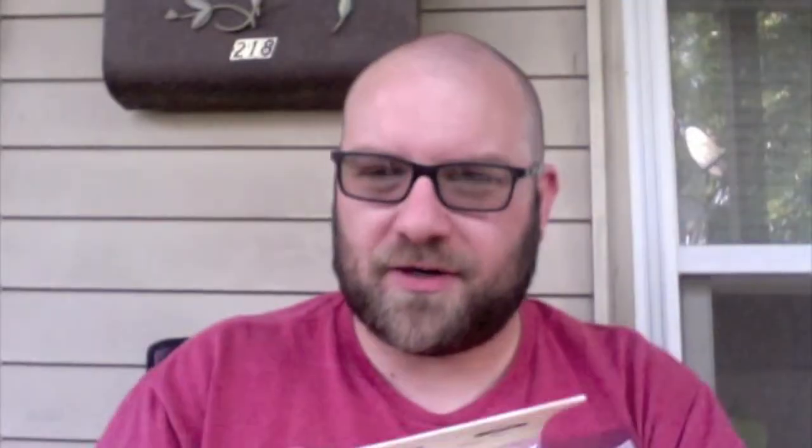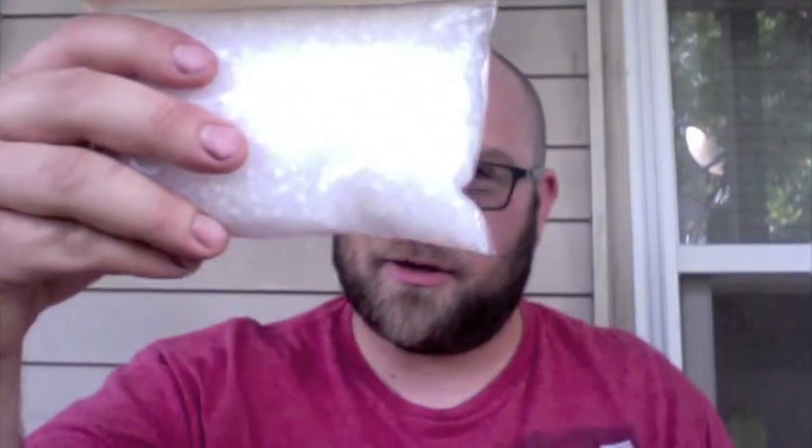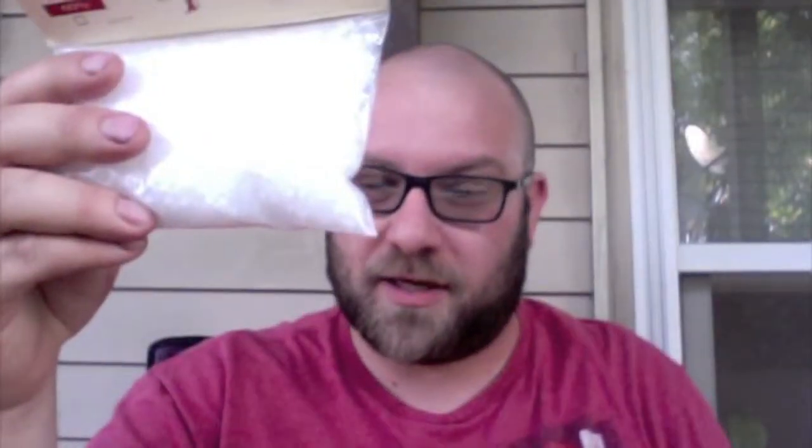First, these are not cigars but they're a very central thing for keeping cigars — these are humidity beads called Heartfelt Beads. Unlike silica-style beads that only release humidity, these go both ways: they absorb and release humidity, giving you better control. This is a half pound for about twenty dollars, and that's a lot of beads. I have a 50-count humidor and a 50-count tubador, and I could easily do both with maybe a third of these. They come in three different humidity levels — 60, 65, and 70 — and I got the 65.